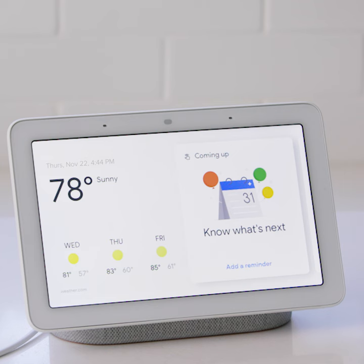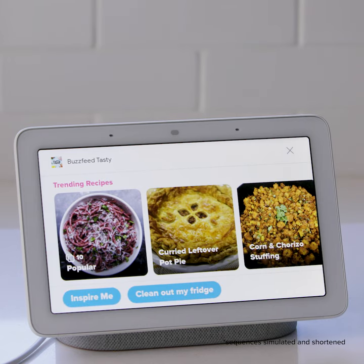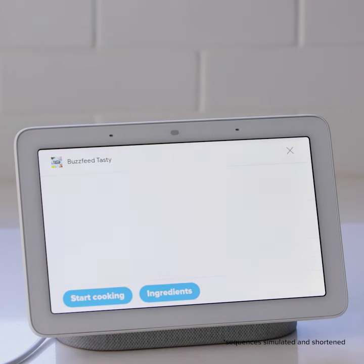Thanks to Google's new smart display and the Google Home Hub, James and Haley can help me make the fries. Hey Google, cook with Tasty. Welcome back to Tasty. What would you like to make today? Corn and chorizo stuffing. Sure, here you go.